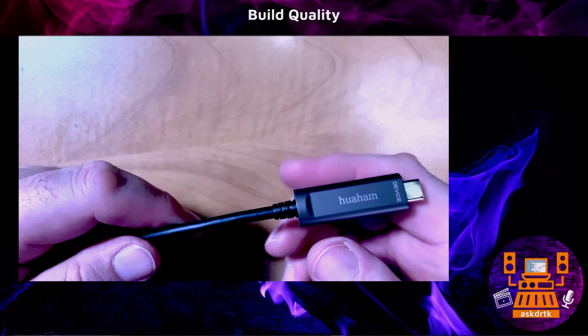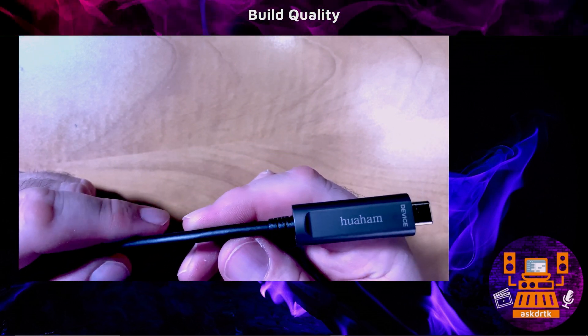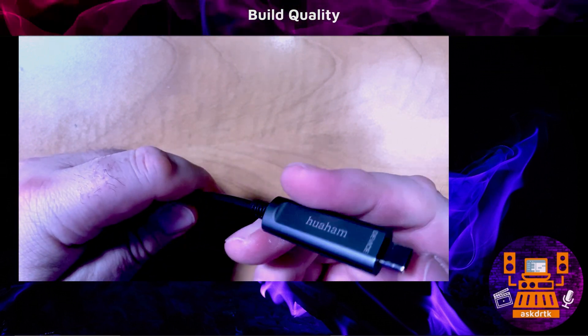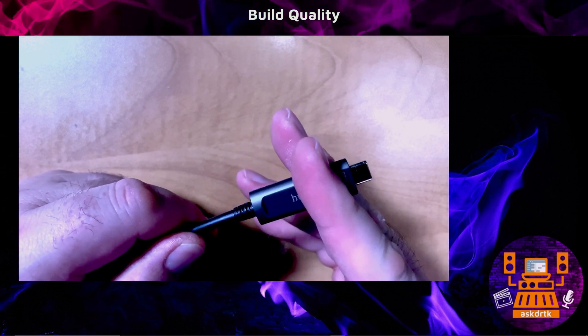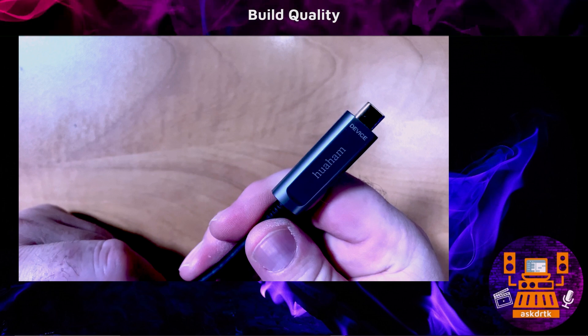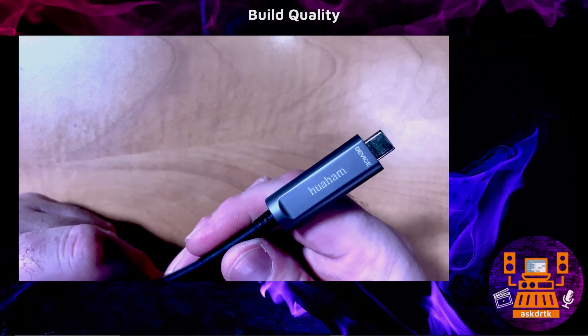In terms of build quality, this is very well made. It has a Kevlar reinforced core that's going to stand up to a lot of use. The gold plated contacts are excellent, and even with extended use, the ends don't get very hot. I expect this device is going to last a long time, so you can install it in a critical application like a studio without worrying at all.